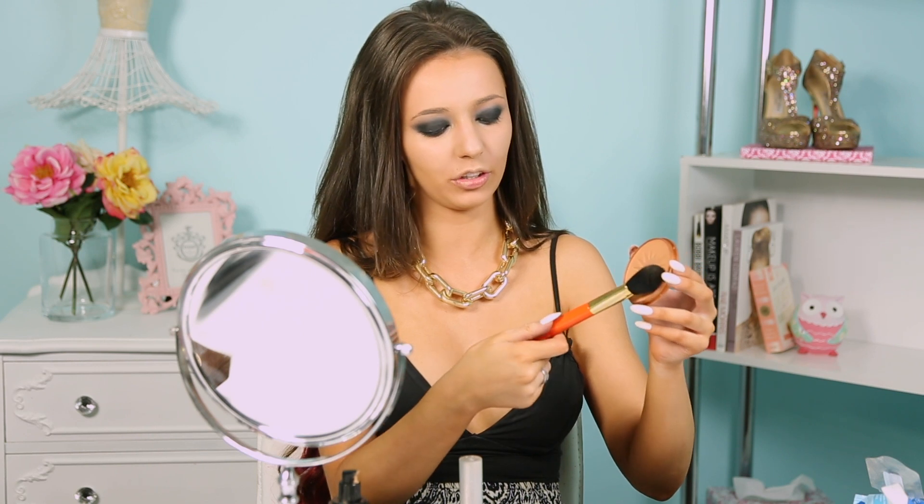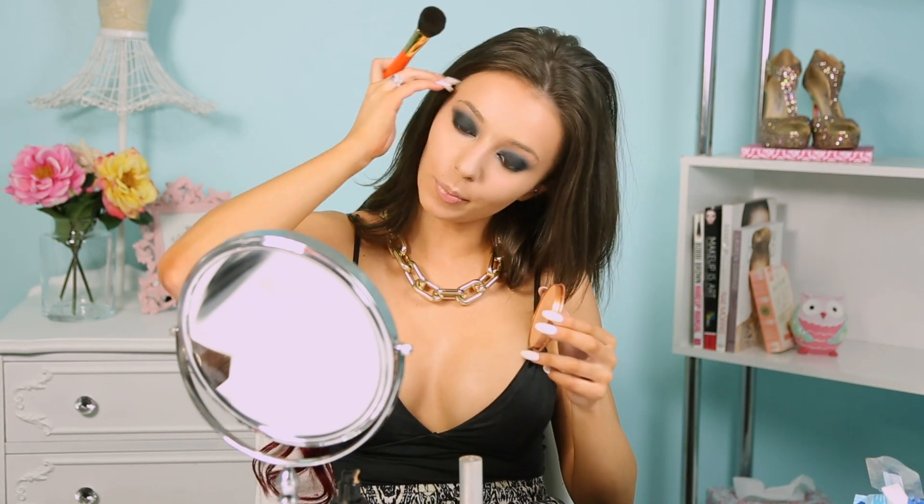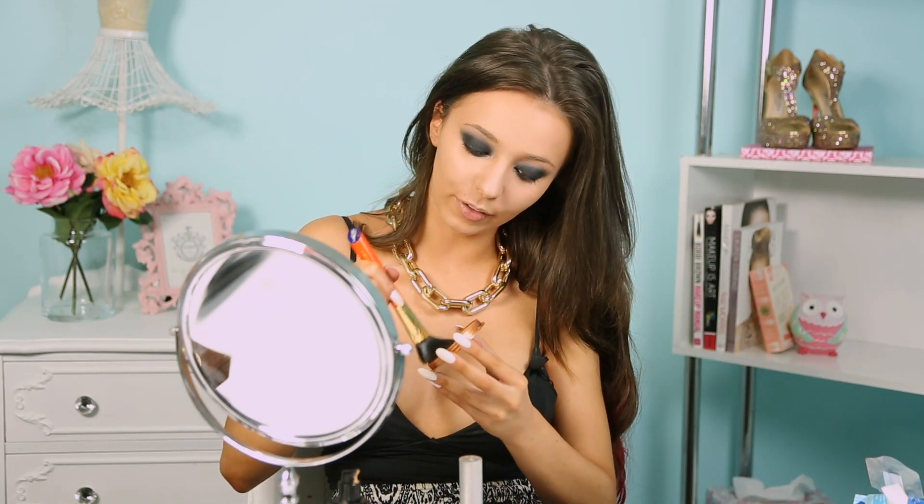For my contour, I'm going in with my Maybelline Terra Sun Bronzer in shade 3 on my Hakuhodo brush — this is the 110. I'm going to be applying that to the crevices of my face.